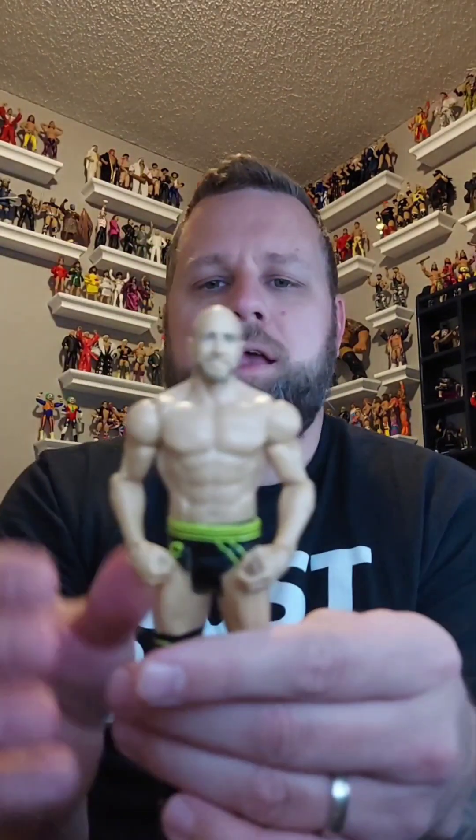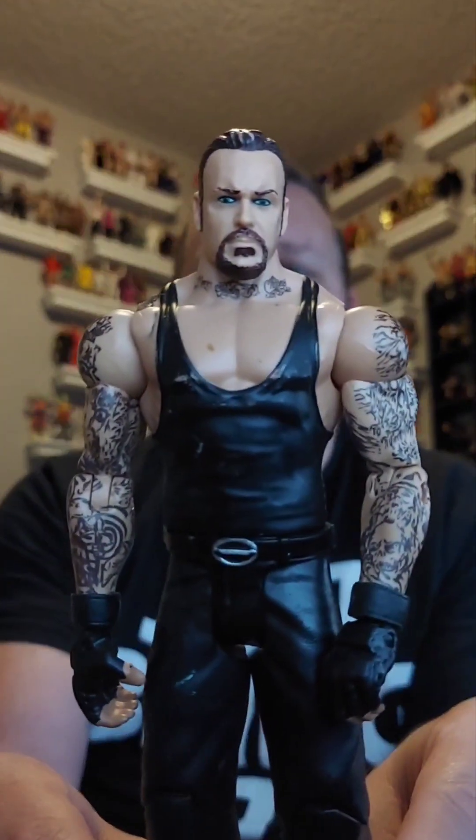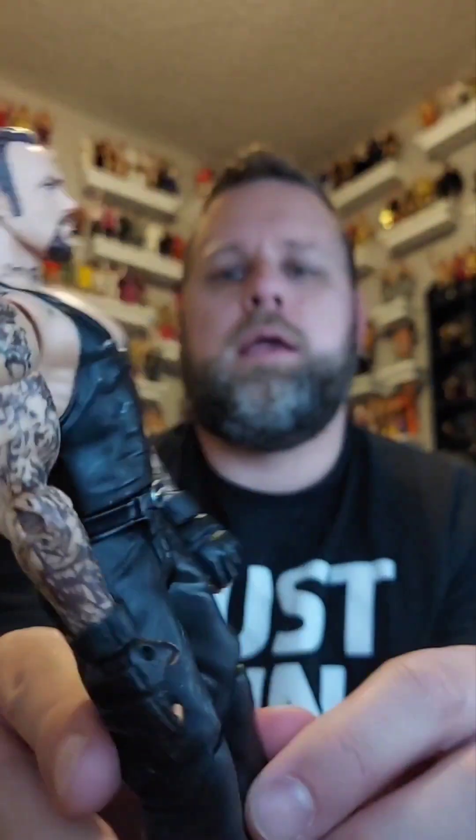Here is a basic Cesaro. Hello buddy — where are you going? You're going on the giveaway pile. Next is Undertaker — an Undertaker basic. Again I don't know what series, but here it is, and he is going in the giveaway pile.